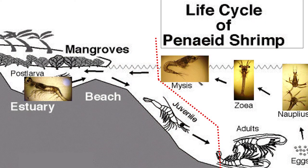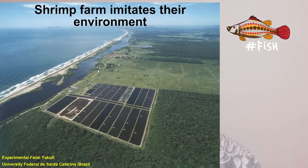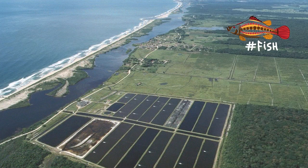So as a recap of what we covered today: we spoke about the general life cycle of a painted shrimp and the two environments where they live. When we farm shrimp, the ponds simulate the estuary — the part of the environment where juveniles naturally grow. Here is a perfect example: in the south of Brazil, you can see this farm was set up along the lagoon where shrimp naturally grow.